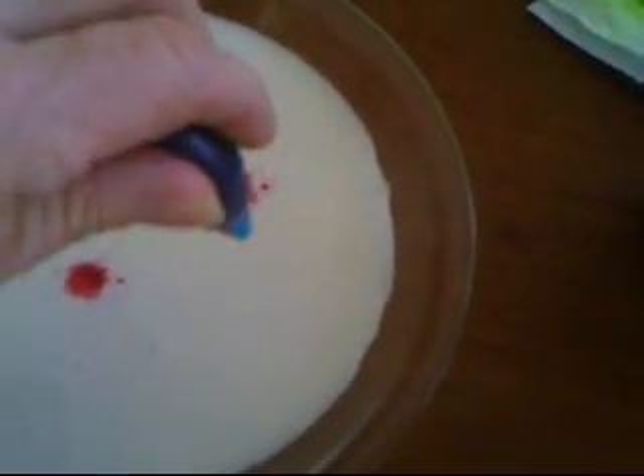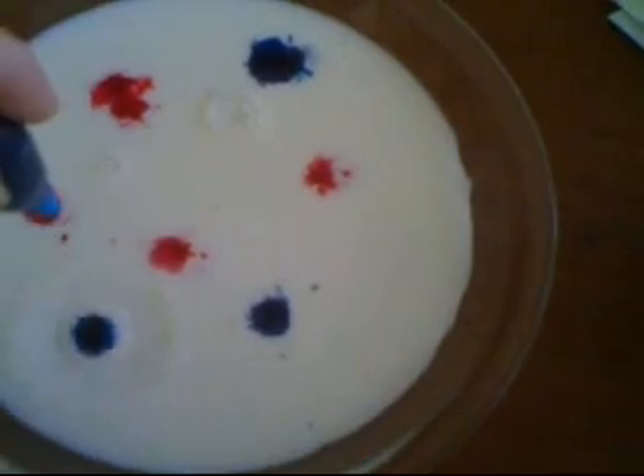And then add a few drops of food coloring. The food coloring is going to lay on the top. Notice the colors are just static — they're just laying on the top of the bowl.